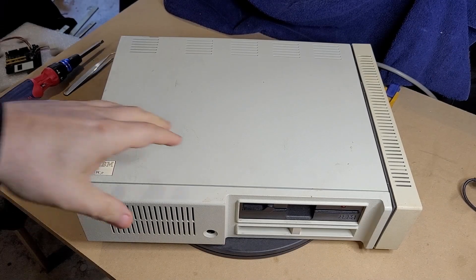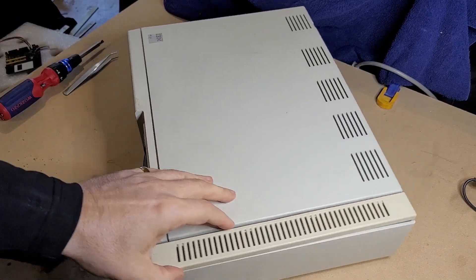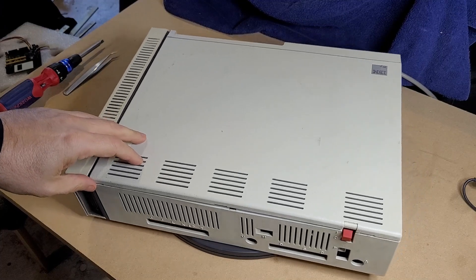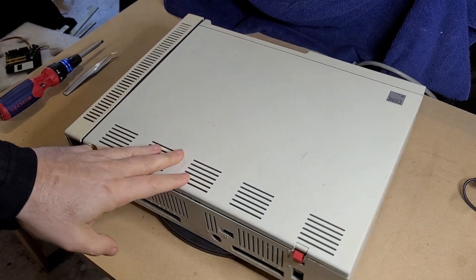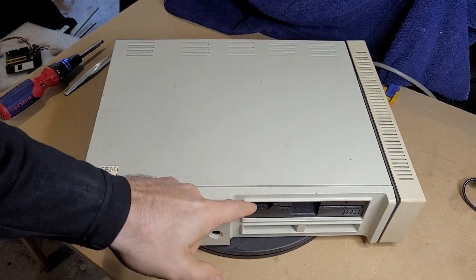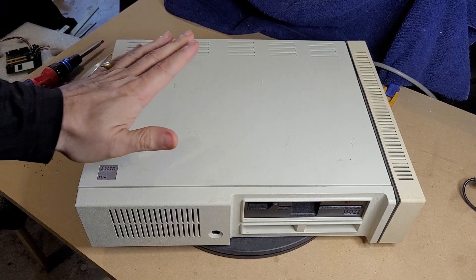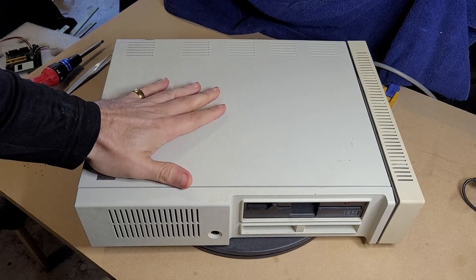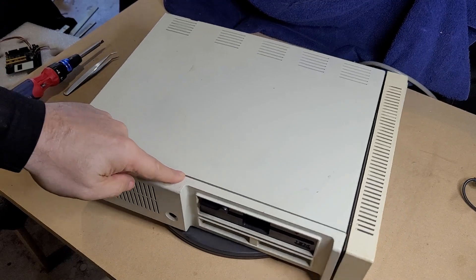Hello and welcome back to NHB Retro. Today I'm taking another look at this really very cool PCjr that I picked up not that long ago. This is pretty much the way it came to me, other than a little bit of drive servicing that I posted in a previous video. In this video I want to take this base machine, which is a 128k machine, and upgrade its RAM.